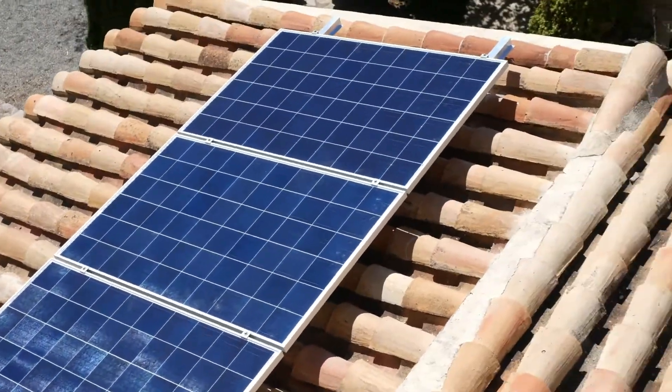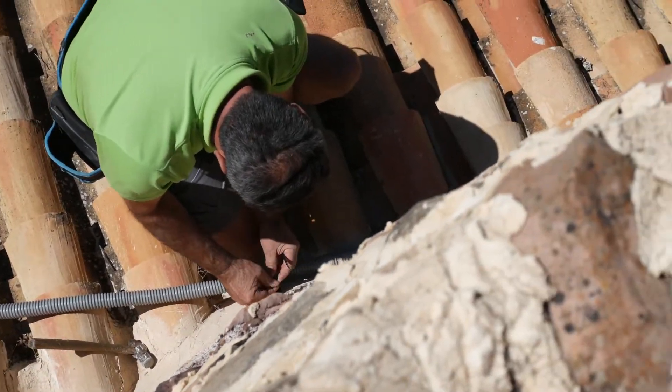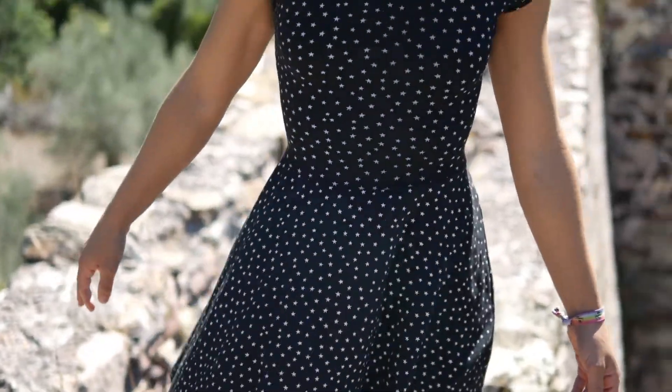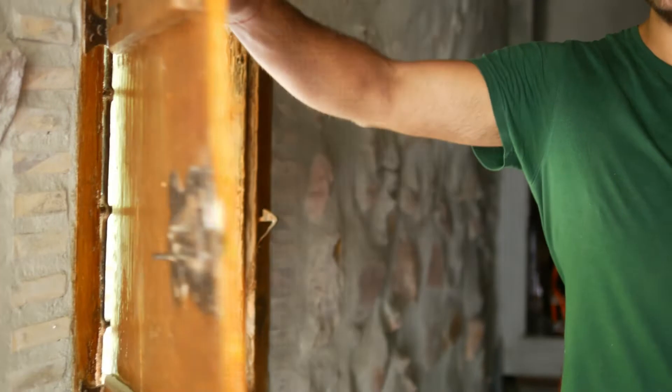The six panels are up and now the cable connecting them to the inverter is getting installed as well. This is the workshop where we have most of our utensils — we keep some wood and other stuff, but there's no light here nor a plug for electricity. Something else these guys are doing is bringing electricity from the panels into this room so we can work here during the winter by this lovely window looking outside.